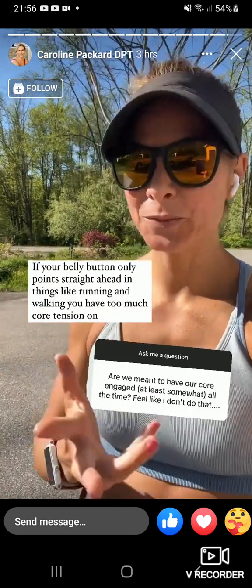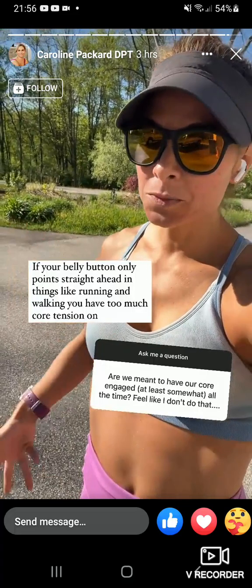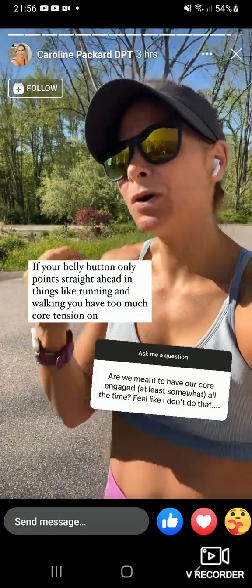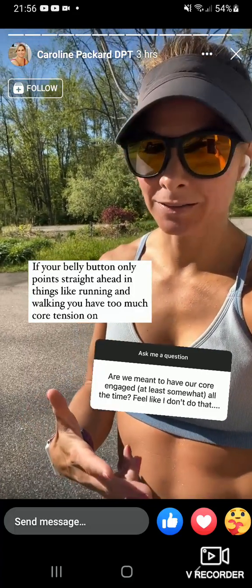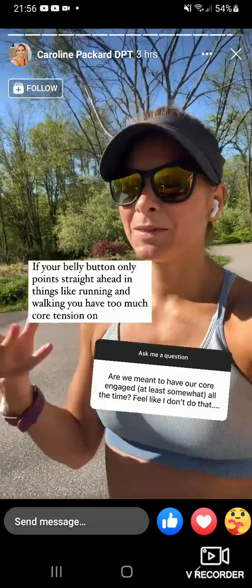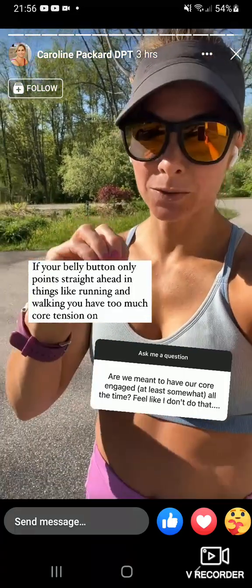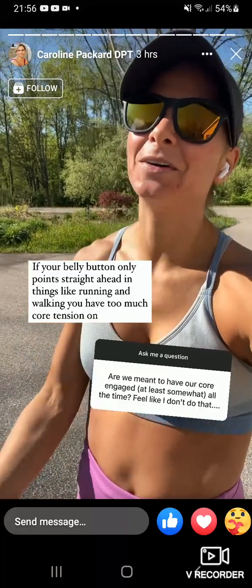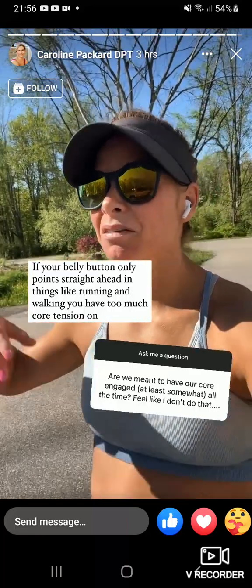Should you be zipped all the time? No — zip only on exertion, when you're doing something hard. Otherwise, work towards more relaxation. Most people have way too much core activation going on on a regular basis. Using some ranges: if you're laying down, you need like zero activation. Check in, really let go, and see what that feels like.